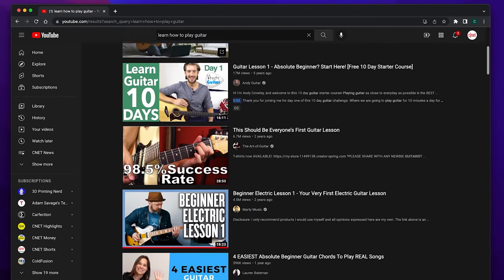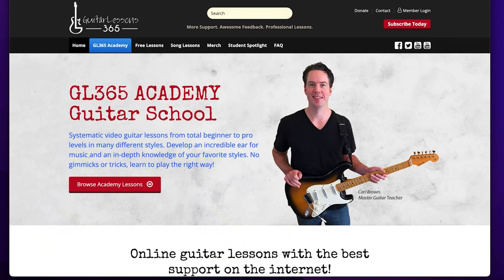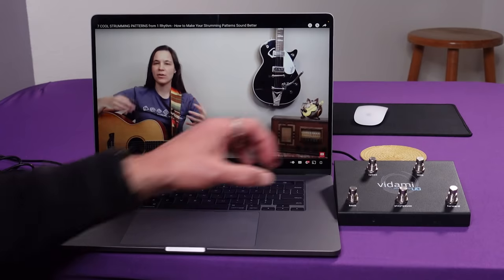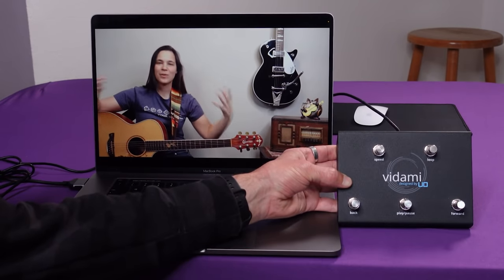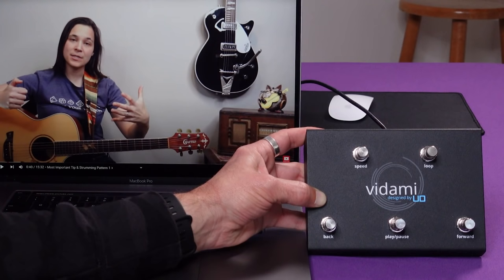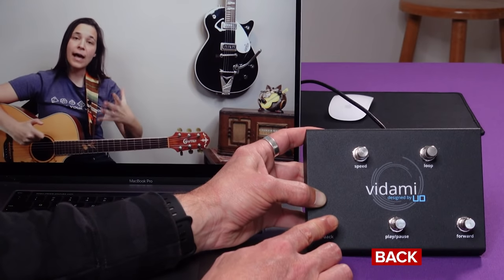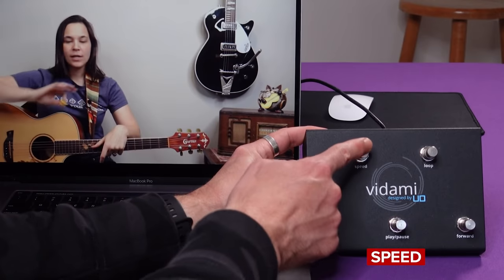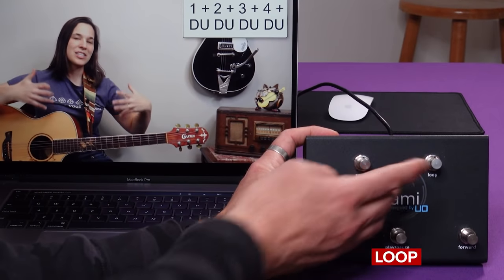It works with YouTube in a Chrome or Safari browser, and with over 35 other music teaching platforms from teachers like Marty Music, Guitar Lessons 365, Justin Guitar, and more. Today I've got a lesson on YouTube from Lauren Bateman queued up here, so I'll use that to show you how Vidami works. I've got it plugged into my MacBook Pro, and I've installed all the drivers you need to get it working. The Vidami features five buttons: play/pause to start and stop the video, back to rewind 10 seconds, forward to jump ahead 10 seconds, speed to change the playback speed, and loop to replay just a section of the video.